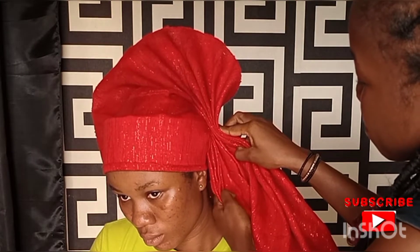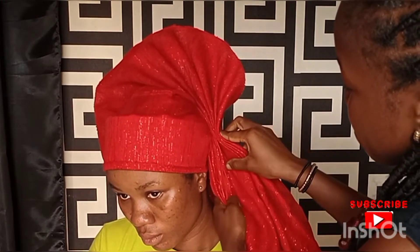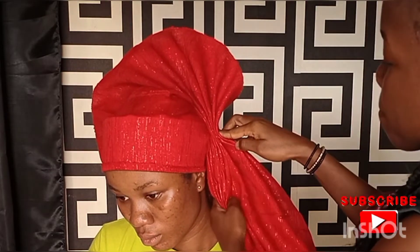Keep arranging your fan pleats — arrange every bit of the pleats on top of each other.